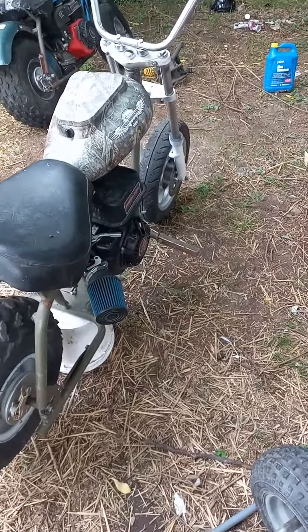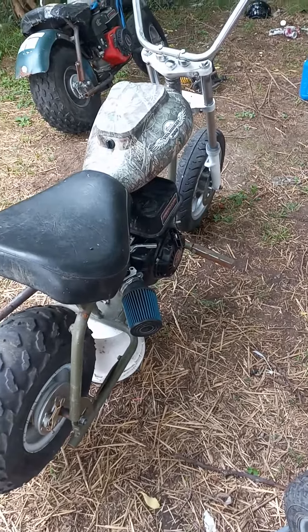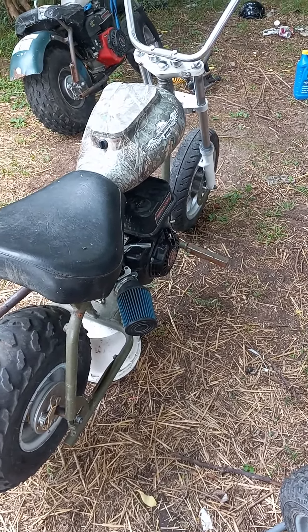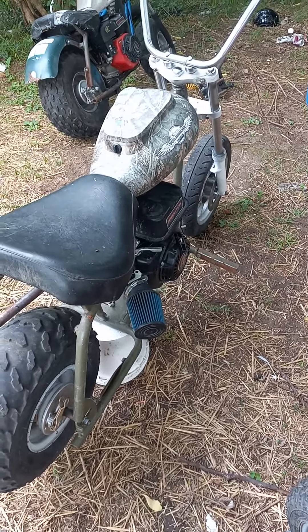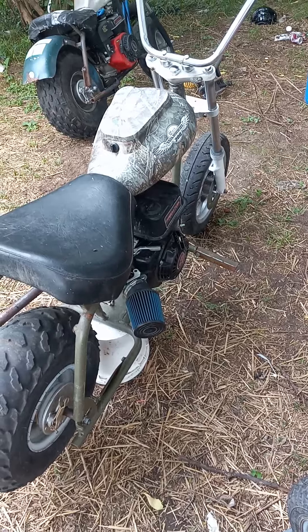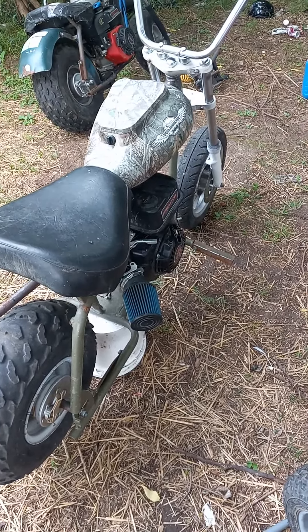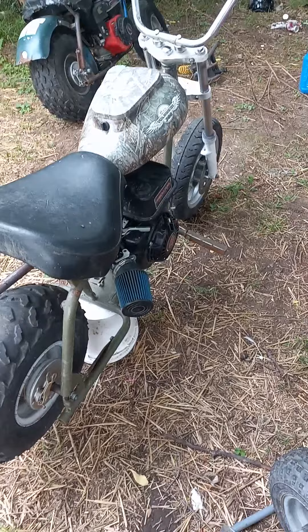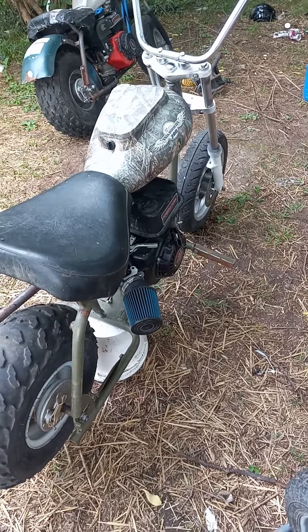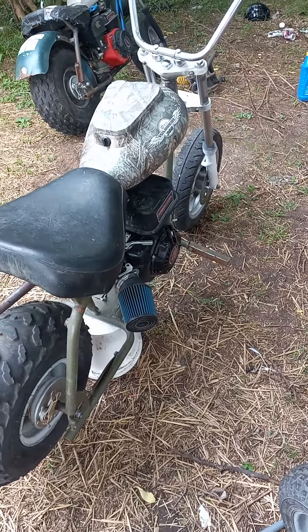Pulled the motor off the storm. I used that little four horse Lifan engine. Took it for a ride — the little storm still does like 28 mile an hour. It's fast enough. We've got a basically nine year old that's going to start riding. She likes her cart, but she's really wanting a mini bike, so I figured that storm will be perfect. With that little four horse, it'll pan out for her pretty good.